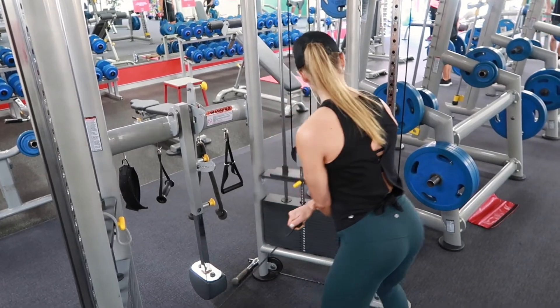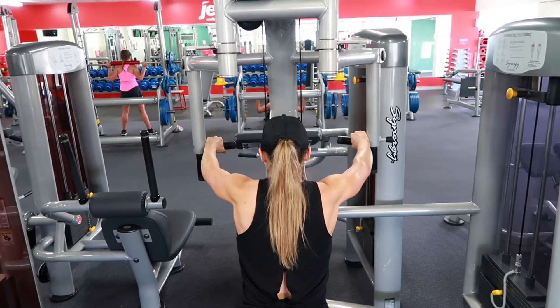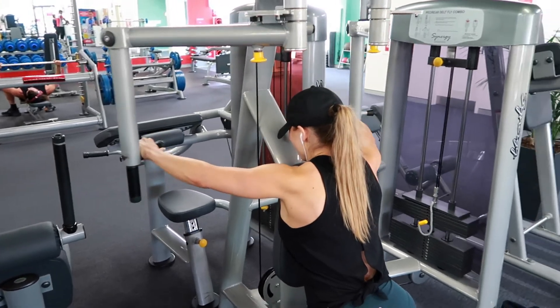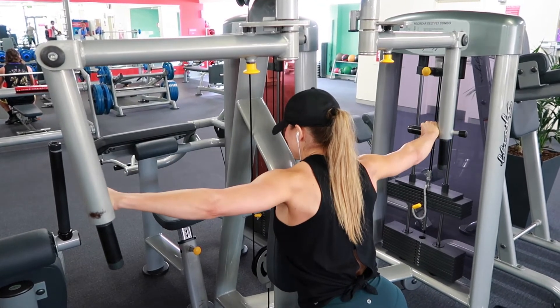The next exercise is for my rear delts on the reverse fly machine. I've frozen the frame so you can see the position of my body — I'm really leaned into the pad with my chest and sitting back on the seat, so I'm sort of leaning forward. This is the position I've found works best to make this machine feel more comfortable. I know a lot of you struggle with this machine, and sometimes the machine depending on the brand is just not going to work for women's bodies, but play around with your positioning and try this leaning-in technique. Also think about bringing your arms out wide before you bring them back — that should help activate those rear delts.